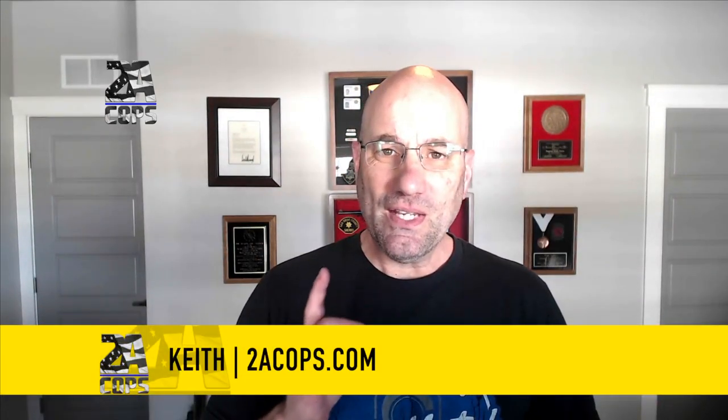Hey, welcome to 2A Cops, Cops Supporting Gun Rights. I'm Keith, and in this episode, we're going to teach you how to paint your rifle.